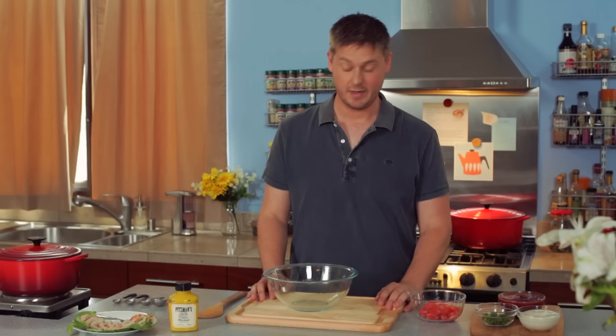Hi everybody, welcome back to another episode of Tim's Kitchen Tips. My name is Tim Heidecker and it's a show where I can show you guys how to make fun, fast and easy recipes right from the comfort of your own home.